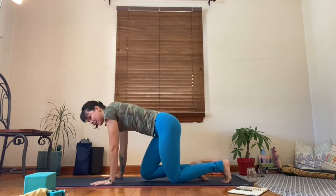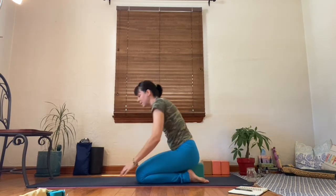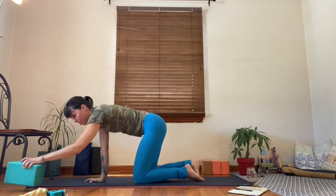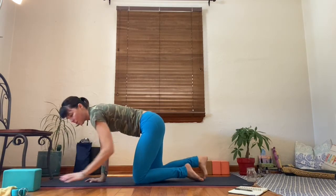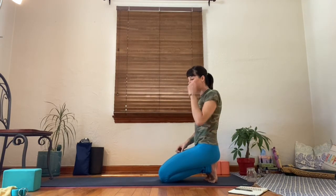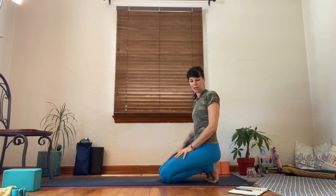Just take a moment. Find somewhere comfy so that you can sit and watch — maybe bring a block between the heels. You can sit in rock pose or just sit on your side. I'm going to demo the first pose, and then we'll play. The first pose is low lunge — it has a couple of different names, but we're going to just call it low lunge today.